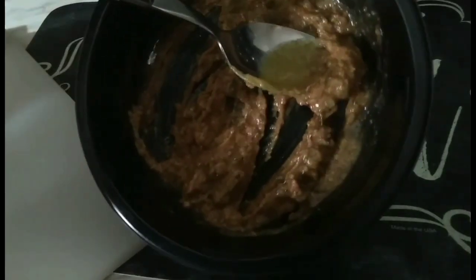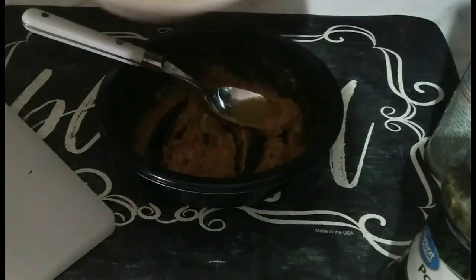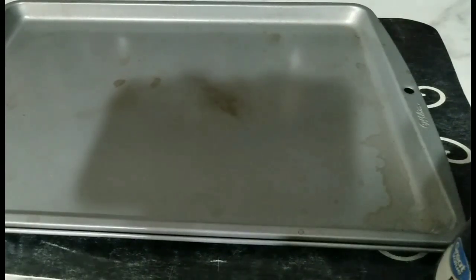Okay, it's real thick. I might add a little bit more butter, so I'm gonna add like another three teaspoons of melted unsalted butter. Okay, I have a baking sheet — I'm gonna spray it with more unsalted butter.